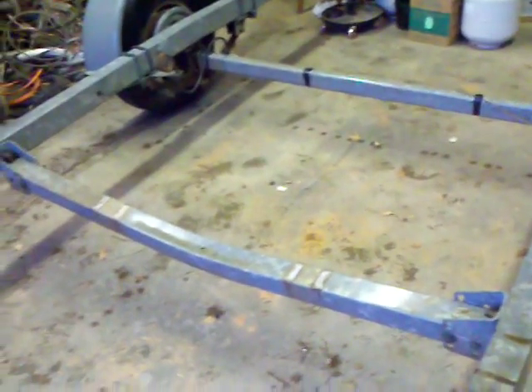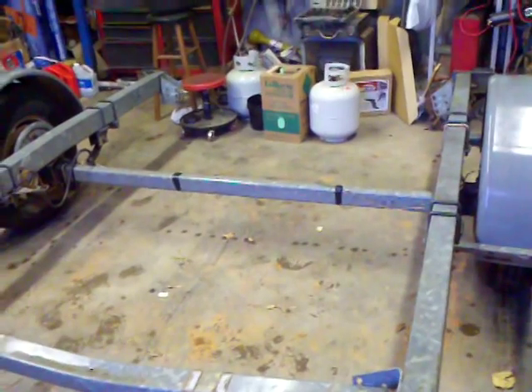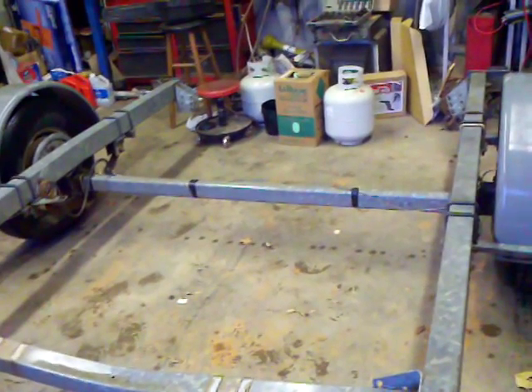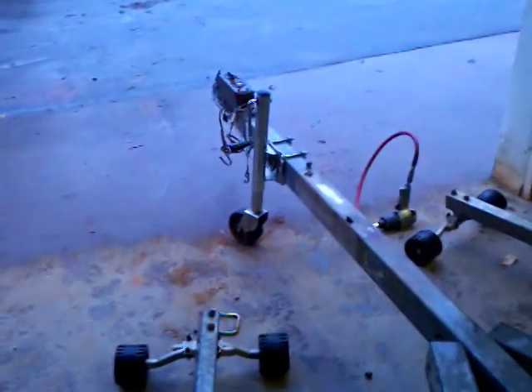We'll put one up here in the front, and we're going to try to take that bracket off and bend it back out with the backhoe and go across the middle right there. That'll be plenty of bracing, and then we'll start putting our sides in with wood and everything. I'll have another video up soon.